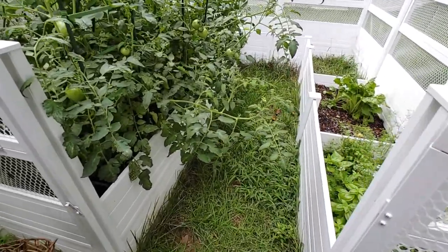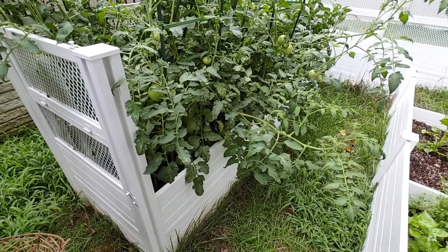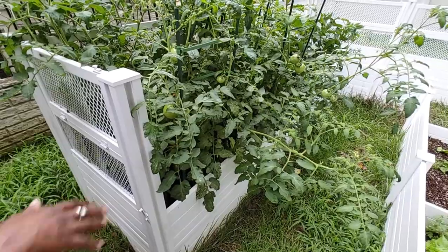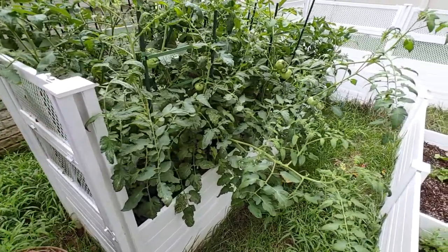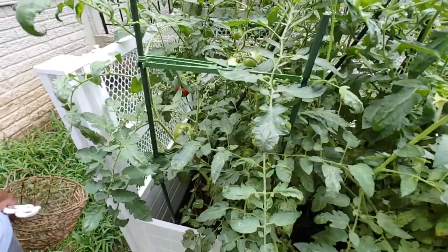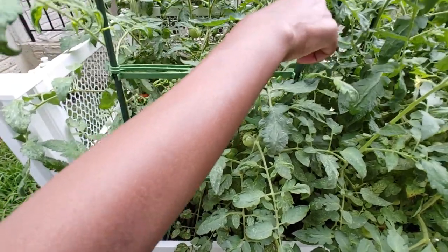We bought it on sale for like $9.99 or something like that, and then we put it together with my parents in the spring. So here we are in late summer — voila, we've got a garden!